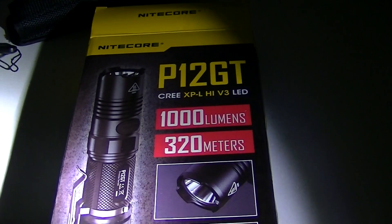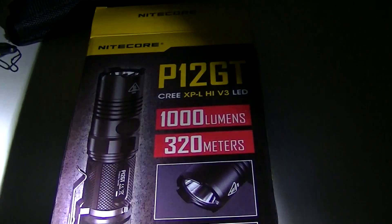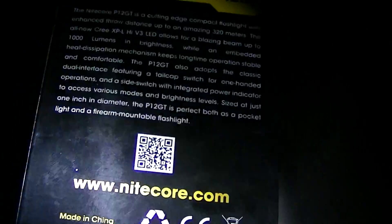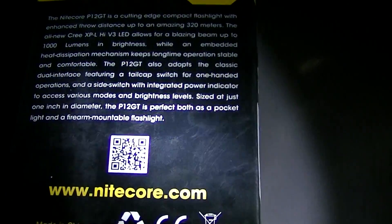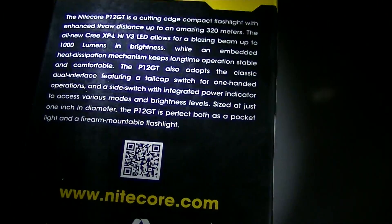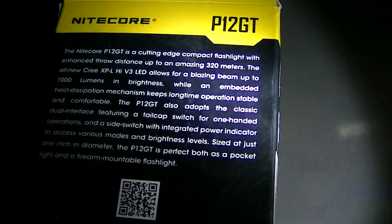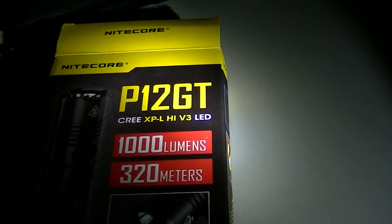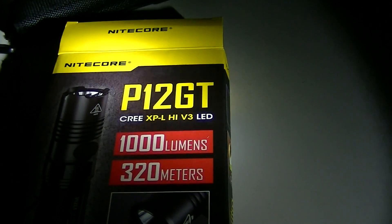It does come with an instruction manual — I just don't have it in front of me at the moment — but it comes with the usual helpful manual that Nitecore always puts out with lots of great information. So that will come in your package as well. That's the update on the P12 GT. Hope you've enjoyed the video — we'll see you next time.